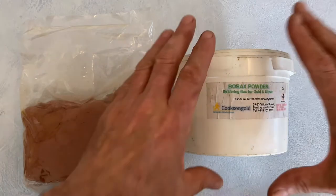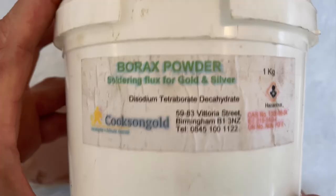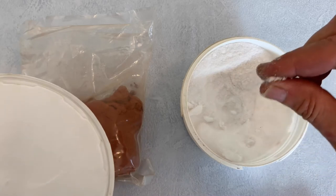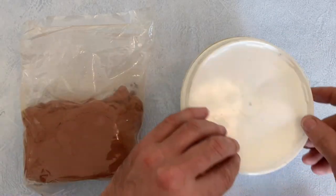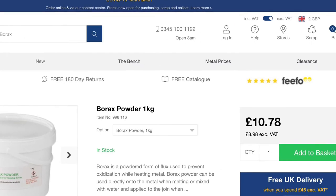Another vital product used when casting is borax powder. This is a flux that helps clean molten metals and prevents them sticking to your crucible. I use a small pinch just before pouring. I also use it to glaze and condition a new crucible before using for the first time. This one kilo pot will probably last me a lifetime.